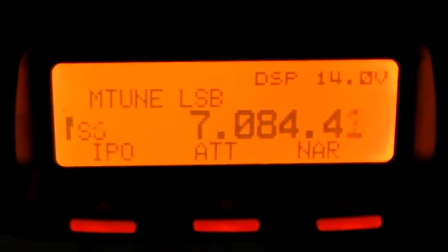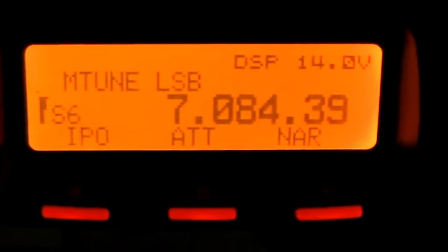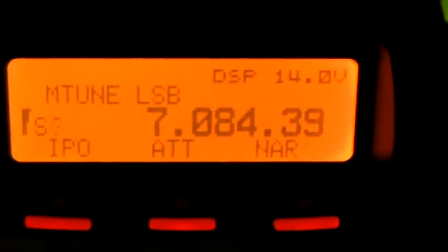We can see how wide this tune is. It's gone down to S5, S6 at 7085. Sorry about that — I was looking at the radio and not the camera. I'm holding the camera in one hand, so apologies for the jittering.